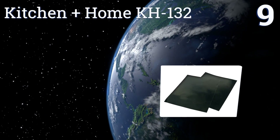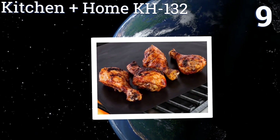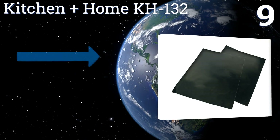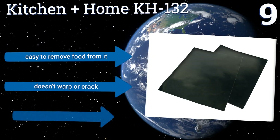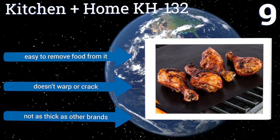At number nine, if you camp or grill at the park often, the Kitchen and Home KH132 is a must-have to keep food safe from those grimy public barbecues. Its reusable design helps you save money in the long run as an effective replacement for aluminum foil. It's easy to remove food from it and it doesn't warp or crack, but it's not as thick as other brands.